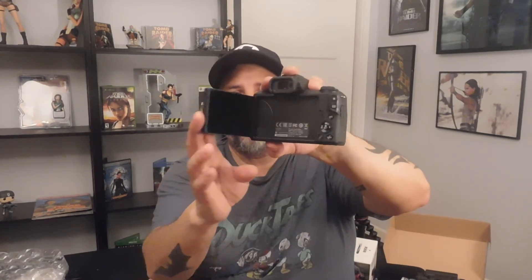This is the stock 15 to 45mm kit lens. The reason I got the M50 is because it has this flip-out screen. If you're vlogging, you can flip it around so it faces you. Another cool thing is when you flip it around and close it that way, it's protected. It's a mirrorless camera — there are a lot of reviews on these. I think it's 24.1 megapixels — I'm not going to do a full breakdown, you can look at other videos for that. It's the Canon EOS M50.